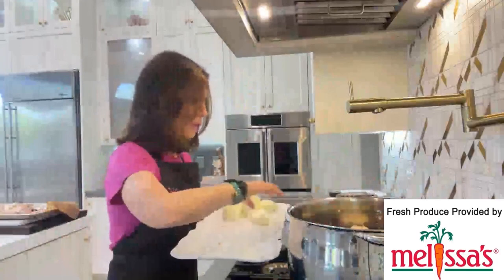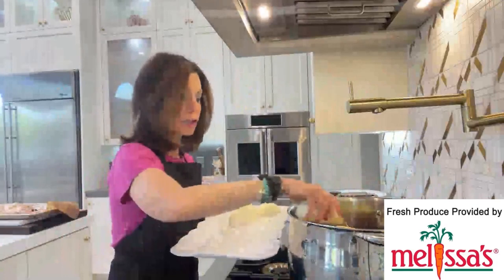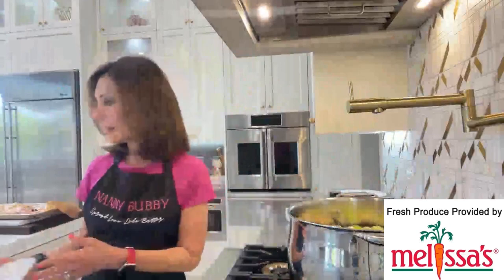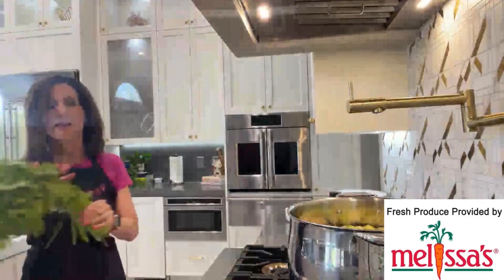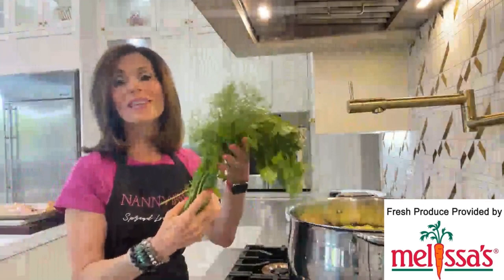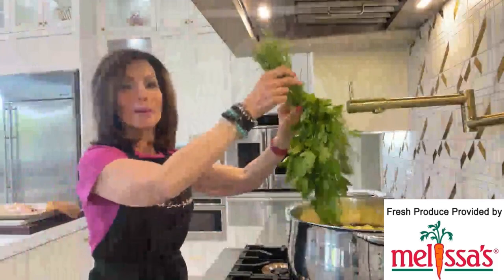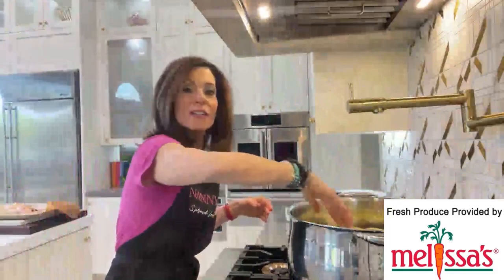Now let me show you what I'm going to do with the bouquet garni. I have used kitchen twine to tie up the bouquet garni. When this is over on Monday morning, all I'll have to do is reach in with some tongs and pull this out. But I'm going to bury it like it's diving in so it gets buried way down in there — just like that.